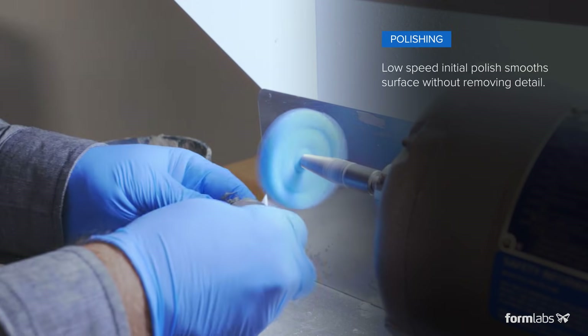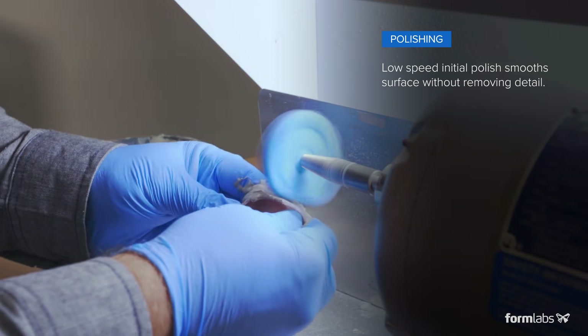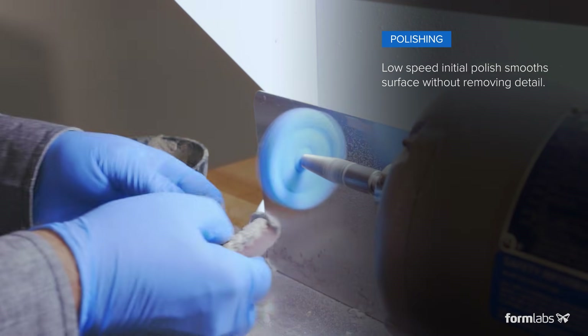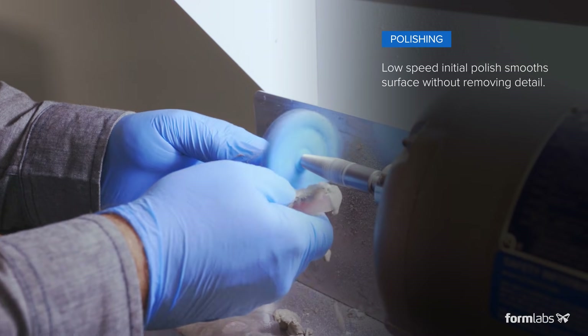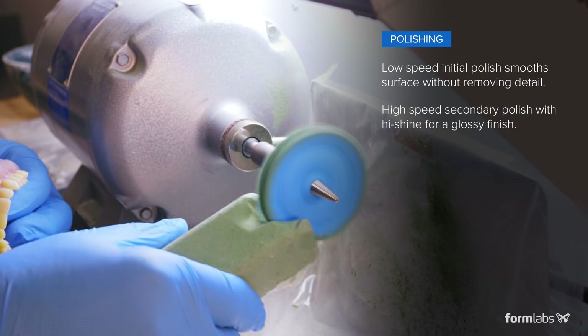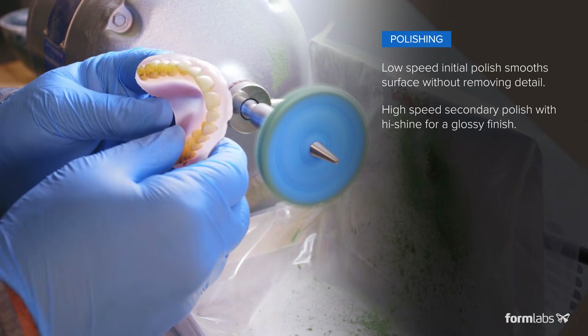Once the denture is fully cured, simply polish it the same way you would a traditional denture. Using a rag wheel with pumice at low speeds will help smooth the prints without flattening or removing characterization. Finally, using an acrylic high shine at high speeds yields a truly impressive result.